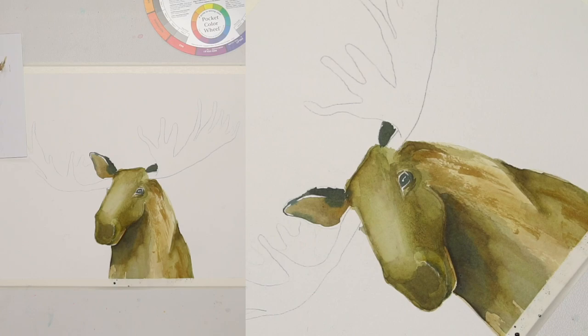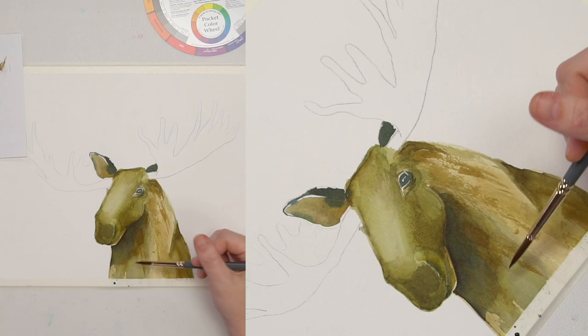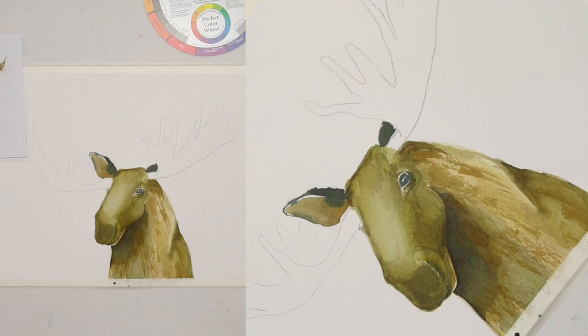We did this on Elephant Friends and on a branch for our parrot, which turned out awesome. So this is me showing some little textural things — this is supposed to communicate fur.